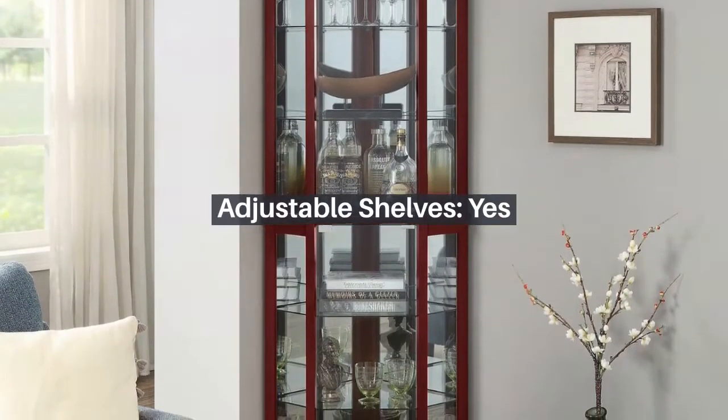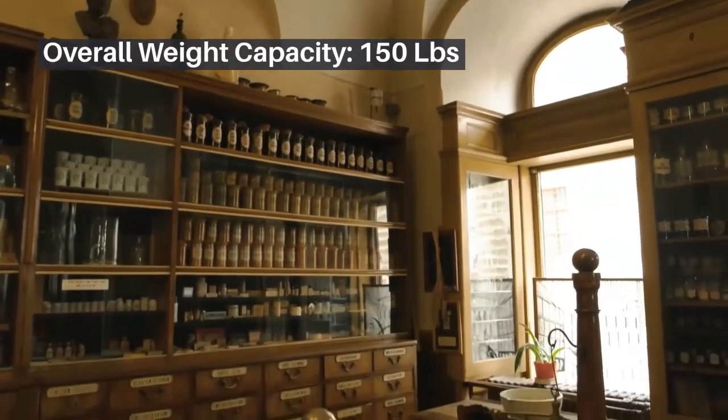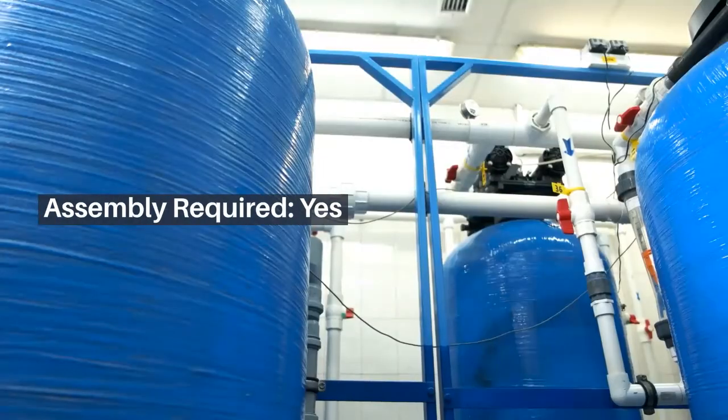Adjustable shelves: yes. Magnetic door catches: yes. Overall weight capacity: 150 lbs. Assembly required: yes.